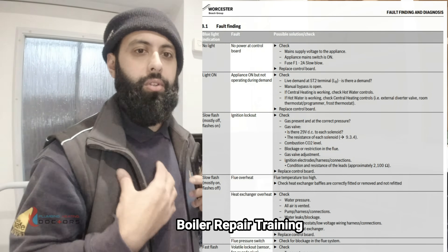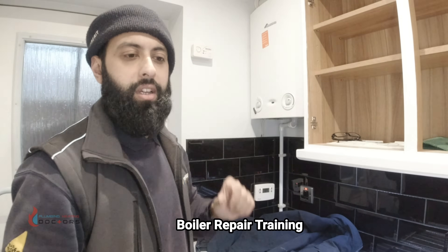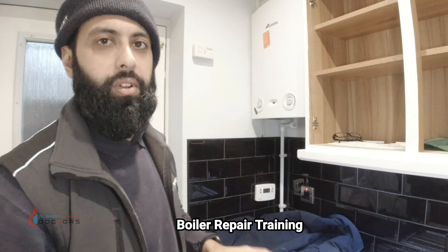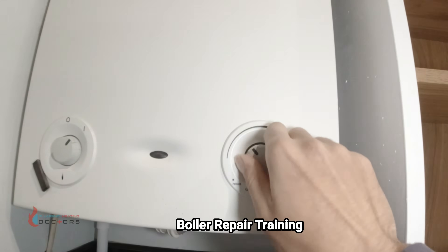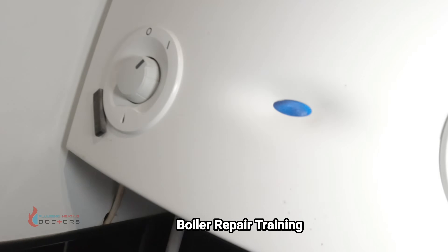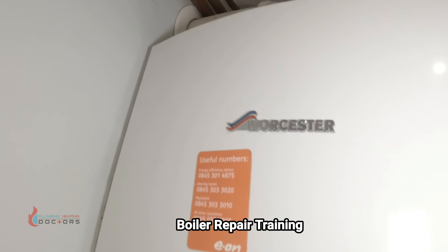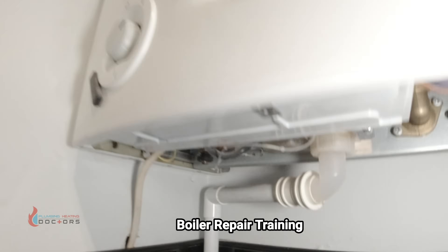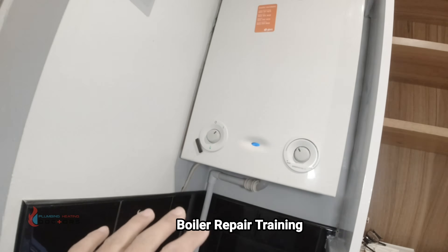I've narrowed it down to ignition lockout, so I'm simply going to reset the boiler and listen to what's going on — hear if it starts clicking. To reset these Worcester boilers you just press the reset button. The boiler's been reset, we're calling for heat, and it sounds like it's started up straight away — we've got flame, everything's firing.